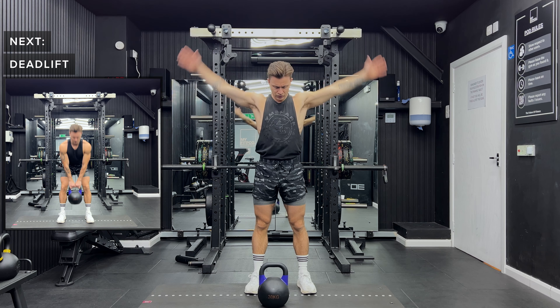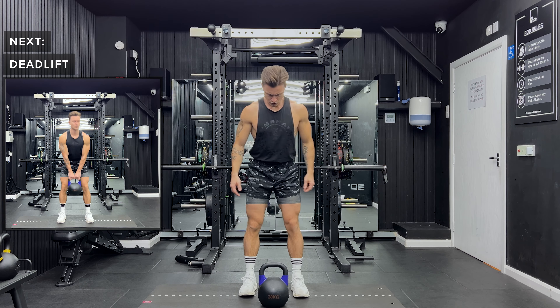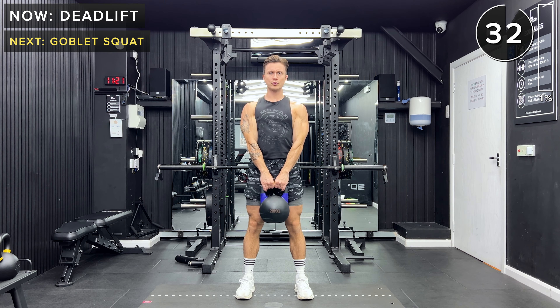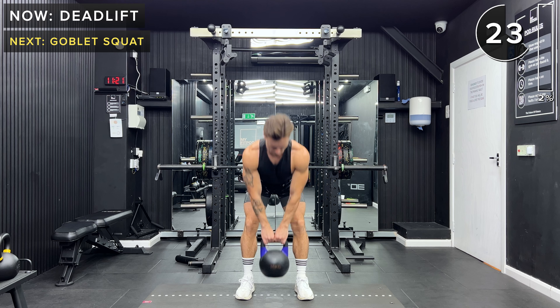First up, we've got deadlifts. So stand with your feet about hip width apart, keep soft knees, hinge at the hips and pick up the kettlebell with both hands. Let's go — 35 seconds of work. You want to make sure that you're hinging at the hips, then pick up the kettlebell and extend the hips forward whilst keeping a neutral spine and your core engaged.